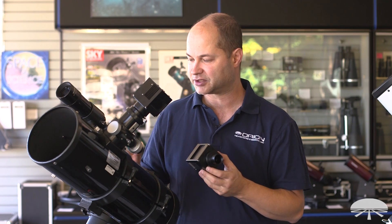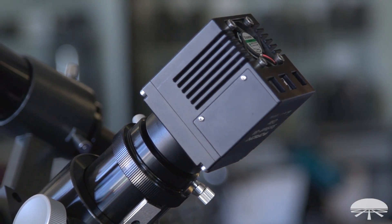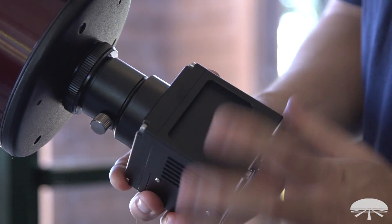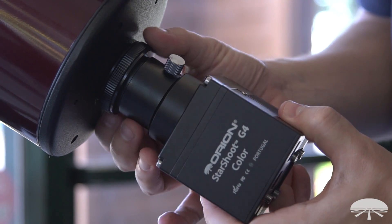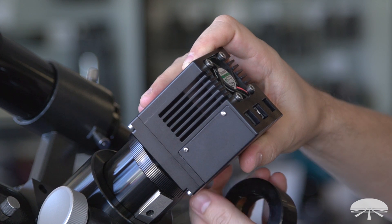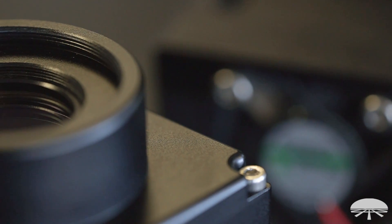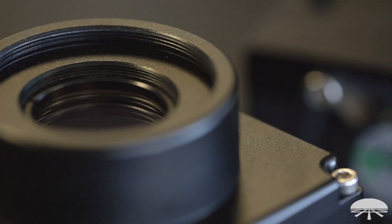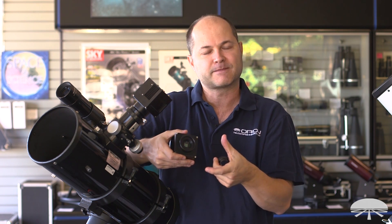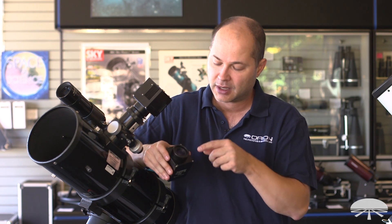To connect the cameras to a telescope — here you can see I've got the monochrome version attached to our 6-inch imaging astrograph. There are a couple of ways to do it. The easiest is the 1.25-inch nozzle, which just slips in like a standard eyepiece. If you unthread the nozzle, you've got the standard 42mm T-thread, so if your telescope has camera T-threads on the back, this will thread directly on for a very solid connection. Behind that, this larger section is a 2-inch nozzle, so you can remove the 1.25-inch and fit this into any 2-inch diagonal or 2-inch focuser. Also, right above the CCD window there are standard 1.25-inch filter threads, so you can thread filters on directly, or attach a filter wheel in front for easy filter changes — some manual, some electronic.